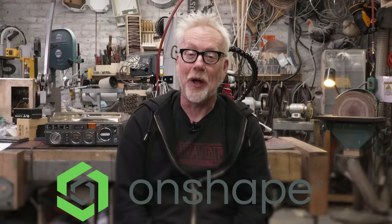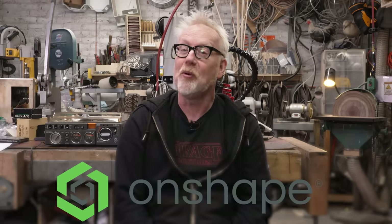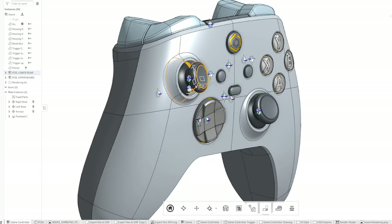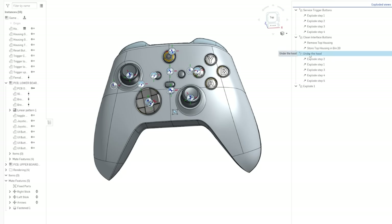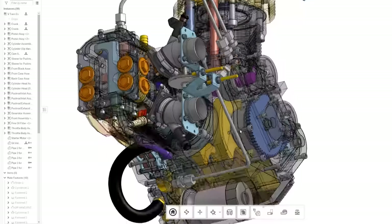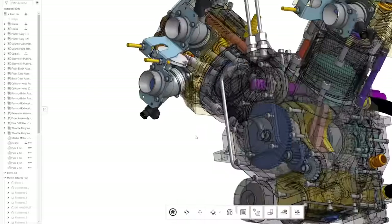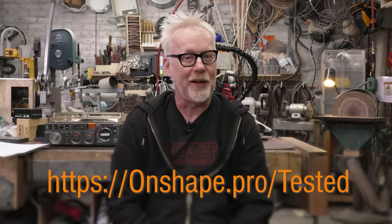Thanks to Onshape for making today's video possible. Onshape is a professional CAD tool for makers and businesses, started by the former founder and CEO of SolidWorks. It's a cloud-native tool — like Google Docs — so multiple people can work on projects at the same time, with no special software installation required. They're also including professional-grade CAM very soon. You can learn more and try a free maker account at onshape.pro/tested or click the link below.